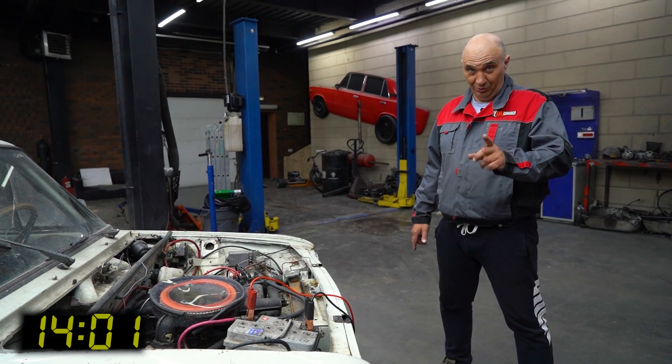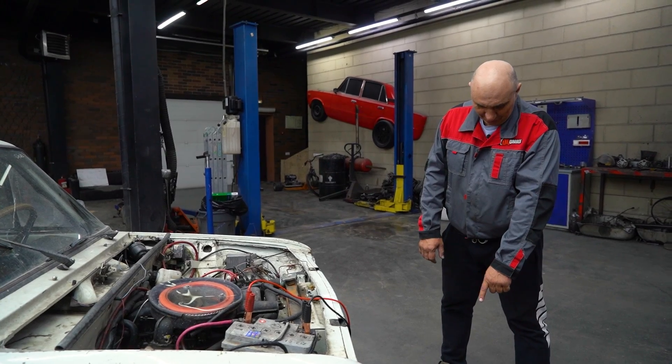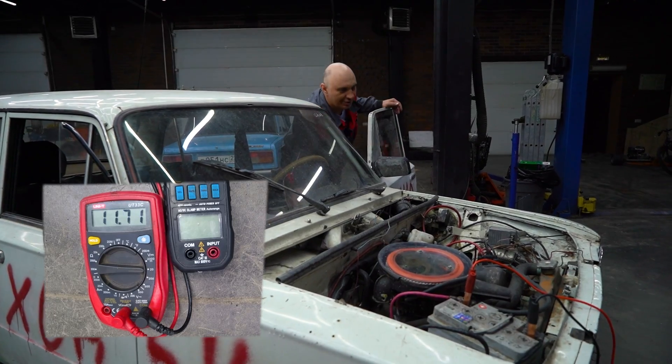So look here, guys. We've all worked the pedals for as much as we all could, and the battery voltage is at 11.9 volts. It's nice and stable — oh wait, it's dropping a bit. Eh, no big deal. Okay, let's see where we've gotten with this.